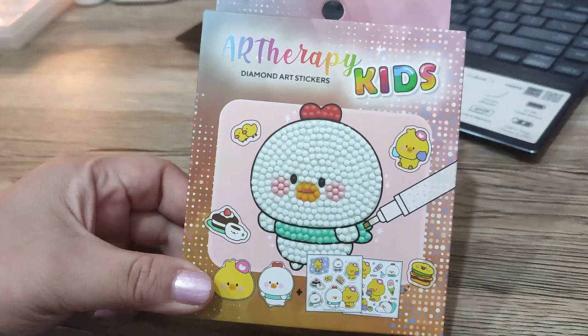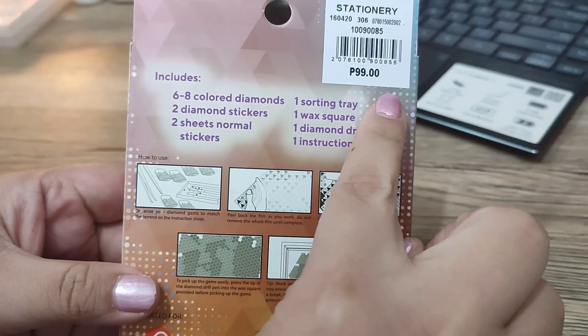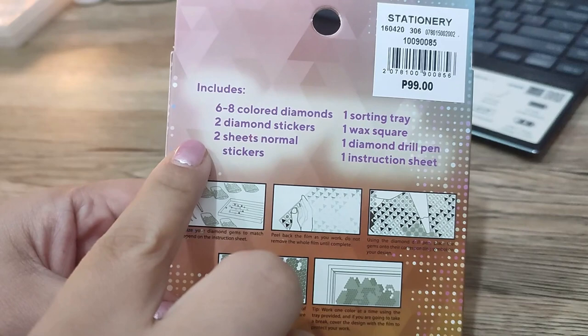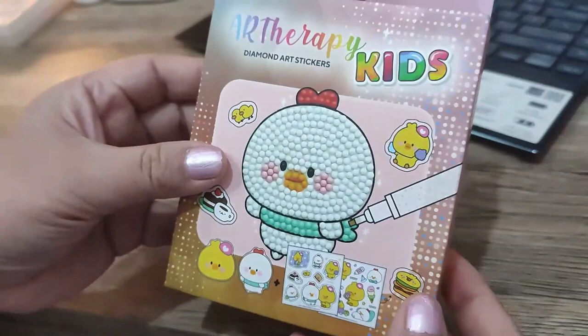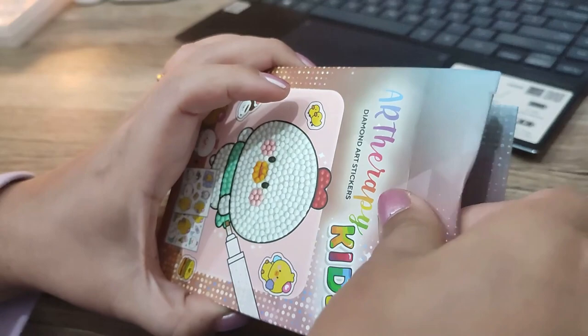Hey guys, welcome back to my channel, this is Kathy. For today's video we will be unboxing the art therapy diamond painting from SM Store. I bought this — it's only 99 pesos — and it already has six to eight colored diamonds, stickers, two sheets of normal stickers, one sorting tray, wax, a square drill pen, and an instruction sheet.